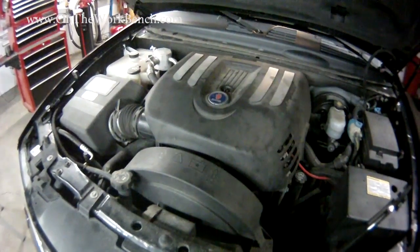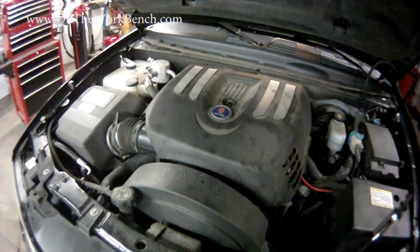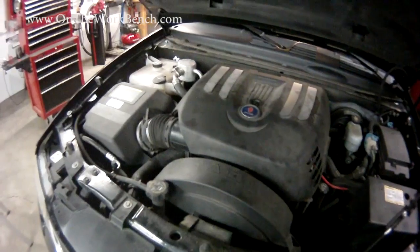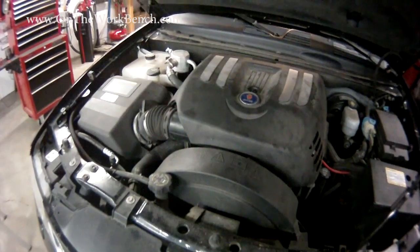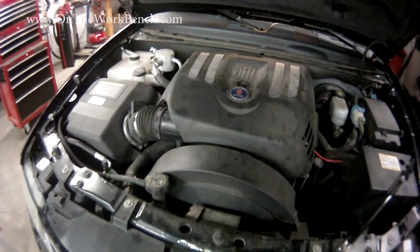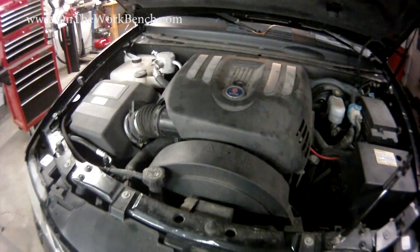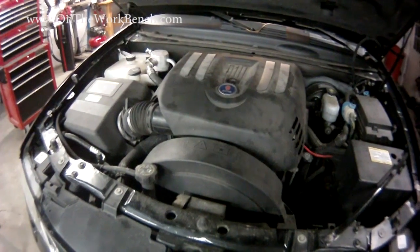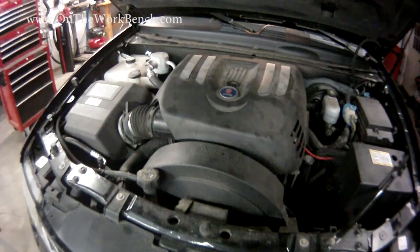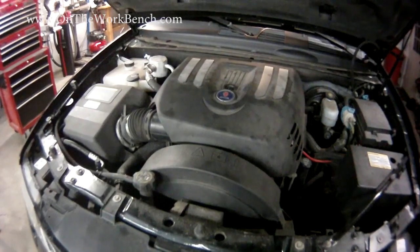Hello and welcome back to On the Workbench. Today we're going to be working on a Saab 97X and replacing the throttle on it. This has been given a P0121 error in regards to the throttle body. I talked with a mechanic and he was able to verify the likely problem was the throttle not working. The dealer wanted just under $600 to fix it, so here's the repair on how to replace a throttle on a 97X with a 5.3 liter engine.